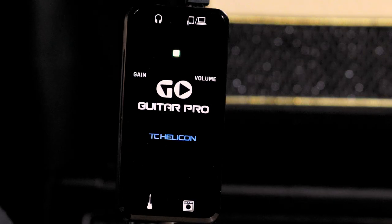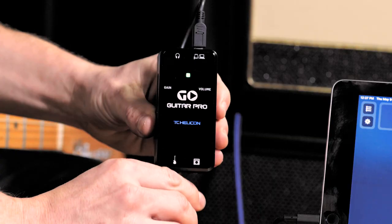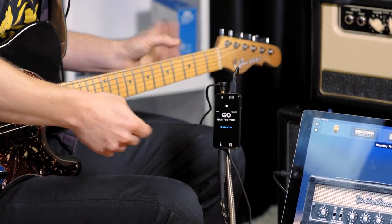Once the light comes on, plug in your instrument into the quarter-inch jack at the bottom. Next, plug in your headphones to the eighth-inch jack at the top of the device.